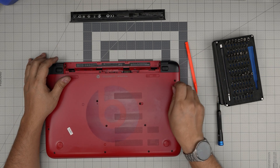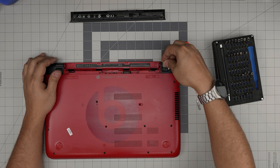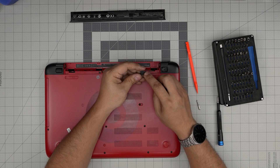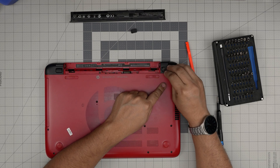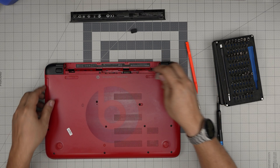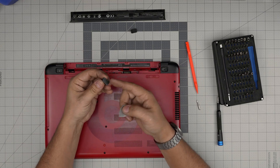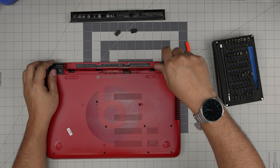First thing — remove the rubber covers. Put the opening tool underneath and lift them up. They should have a little adhesive tape. If yours doesn't have adhesive tape, use double-sided tape. Don't put super glue on these — they are not meant for super glue. Open it up; you can see there's adhesive on mine.